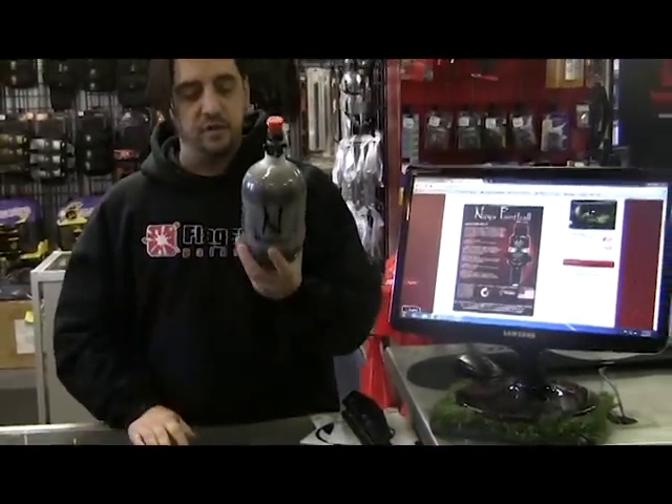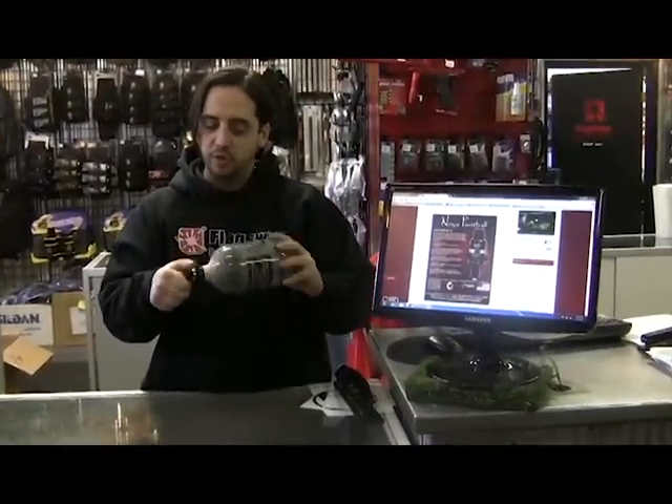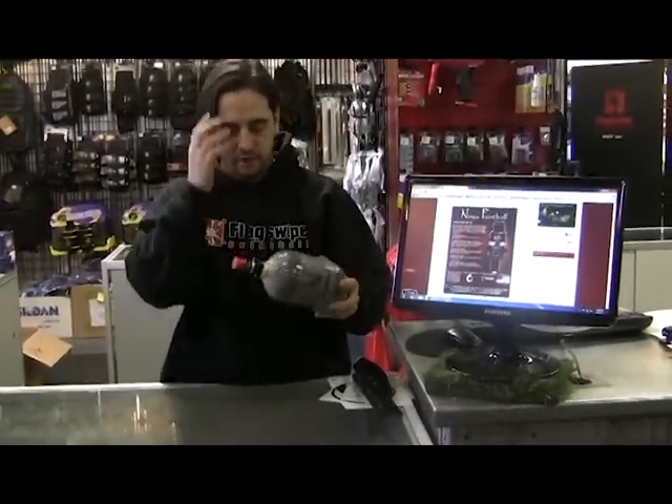This is the Ninja Pro Series SLP — super low pressure — so these are the ones you can set down below 400 psi. And this is the new rotating reg system, which we'll get to in just a sec.